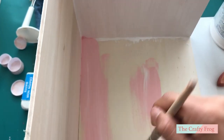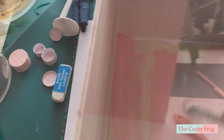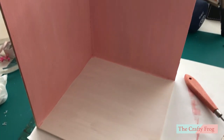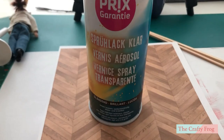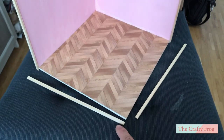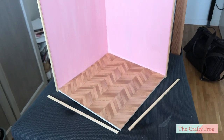Since the theme of the party is pink and gold, I painted the wall with pastel pink and here's how it looked like after I painted it. Next I added the printed herringbone floor, and earlier I had already sprayed it with a colorless glossy varnish to protect the image and make it look shiny. And finally I glued the wood strips on all the outer edges of the room box.